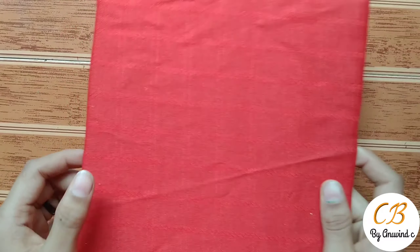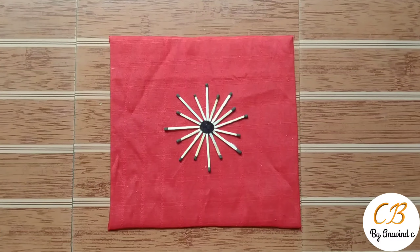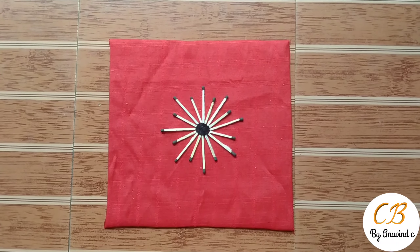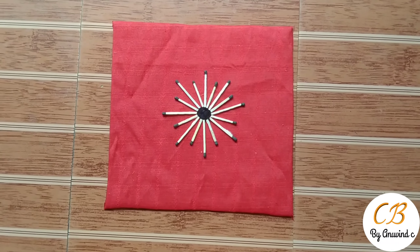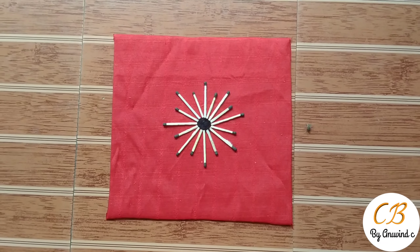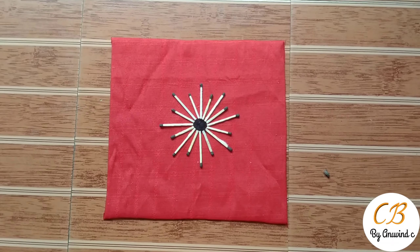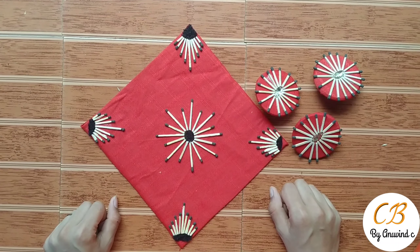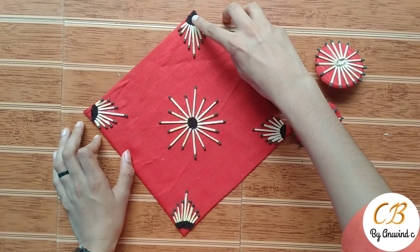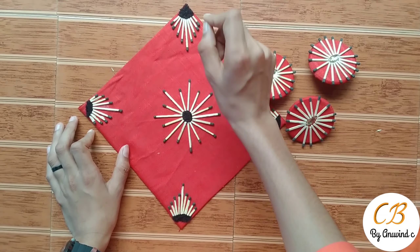We are going to cut the red color in a circle. We have to cut the threads in the center and paste it.